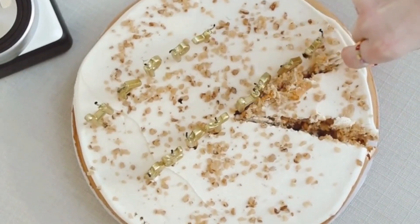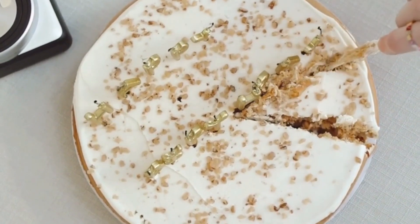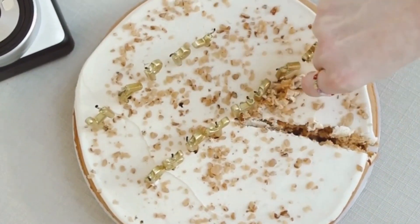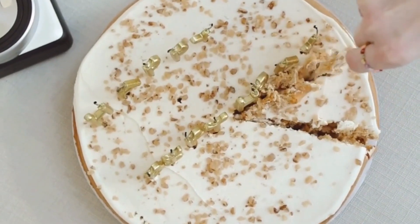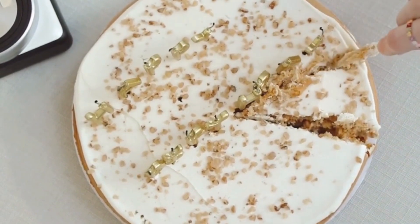Oven-baked rosti cake. If you're looking for a delicious and hearty breakfast dish, look no further than oven-baked rosti cake. This Swiss dish is a potato cake made from grated potatoes, onions, and seasonings that is cooked in the oven until golden brown and crispy.